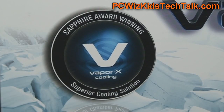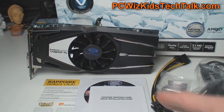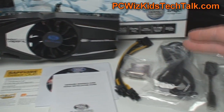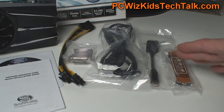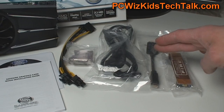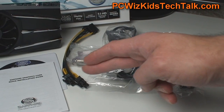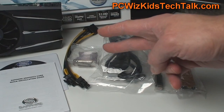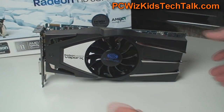The VaporX Edition has been around for a while now. It's an award-winning technology. In the box, like you'd expect, you get a whole bunch of different adapters to get you going depending on what you have. Maybe you have two cards so you can run Crossfire, and there are Molex to PCI Express cables in case your power supply needs that.